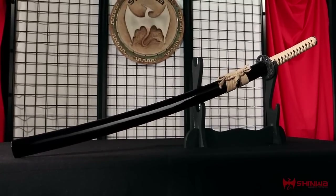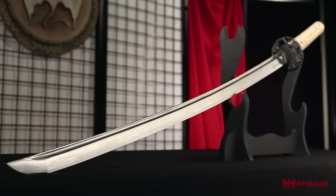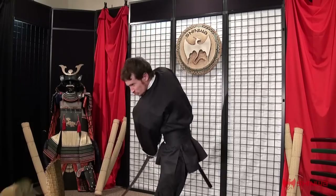A matching hardwood scabbard is included. This majestic design incorporates all of the traditional bells and whistles you love, culminating in a fully functional work of art.